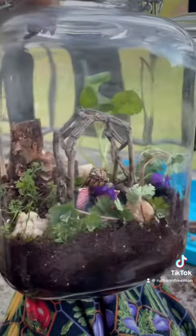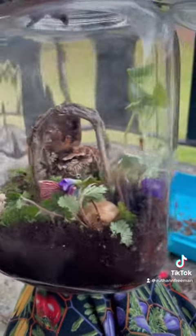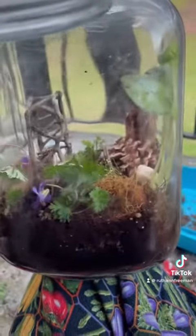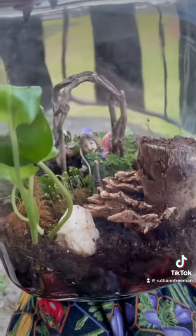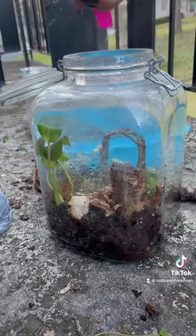The whole point of a terrarium is that you don't have to water it daily. The crucial part is adding the water afterwards and making sure it's still tight. Then you put it on a windowsill and you have your own self-sustaining ecosystem. I can't wait to see how it grows.